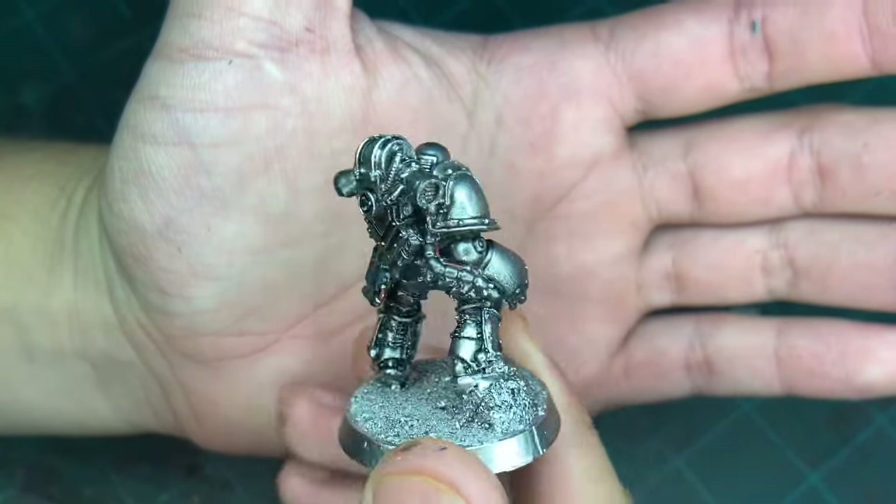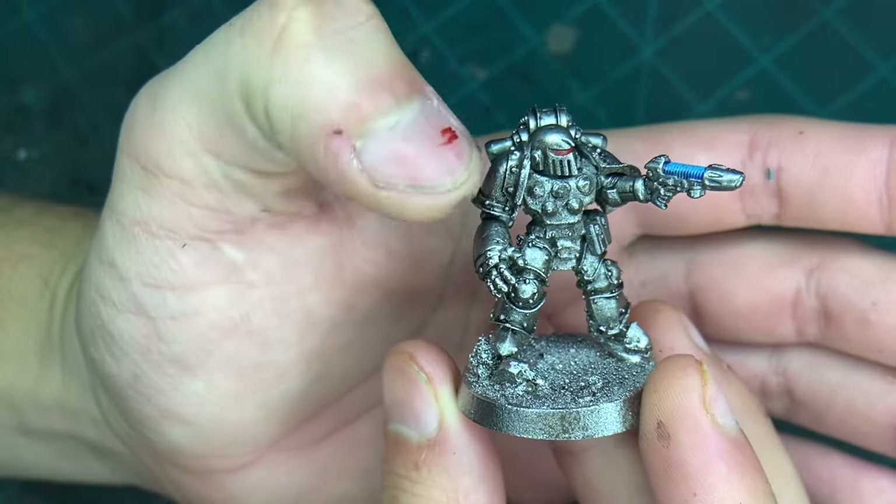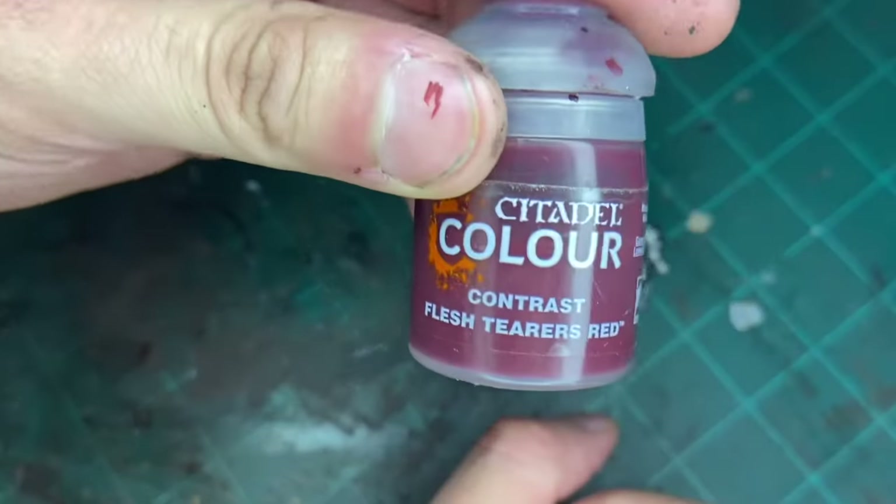And there we are. Now one of the last things to pick out is the red stripe that's kind of broken up on their arm. And the red we will be using is this.